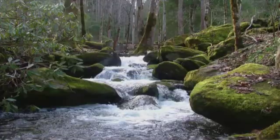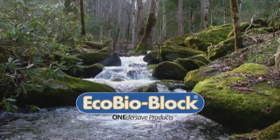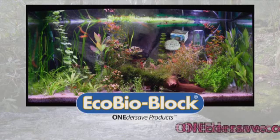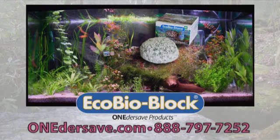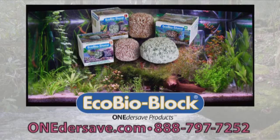So for those who say 'I don't want to do water changes,' Wondersave Products has a product called Eco Biostone. Nature's microbes have self-cleansing power. Eco Bioblock is infused with nature's own microbes and volcanic rock. It creates a perfect ecosystem by clarifying cloudy water and replacing minerals. Setting up aquariums has never been easier. Reduce water changes and vacuuming. Eco Bioblock — clear water, healthy fish.